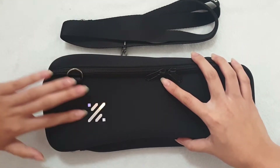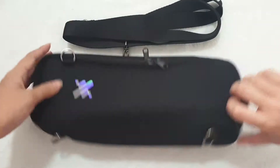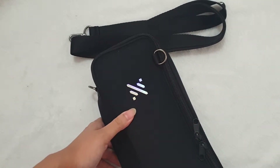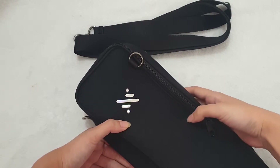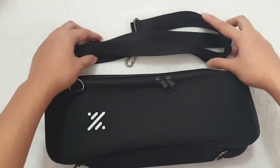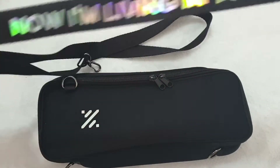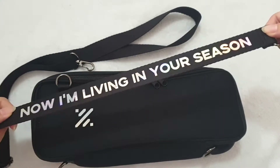It's kind of cute how it has the holographic logo here. There's another one from, I think, Mad Hatter or something like that, but it was neon pink — so no. This strap has these holographic details. Now I'm living in their season — from their song.